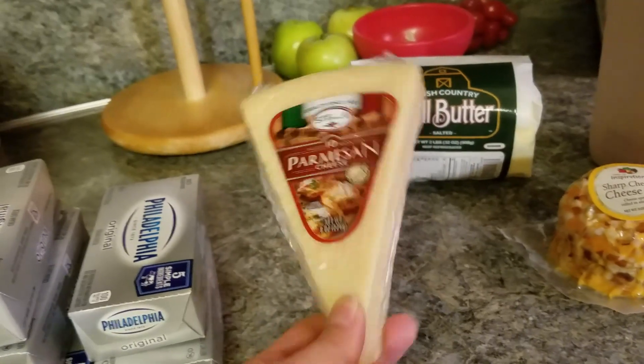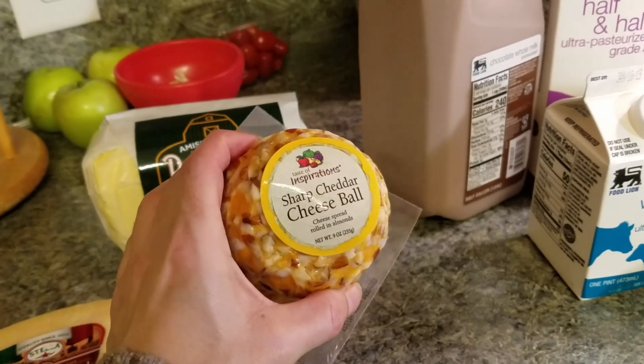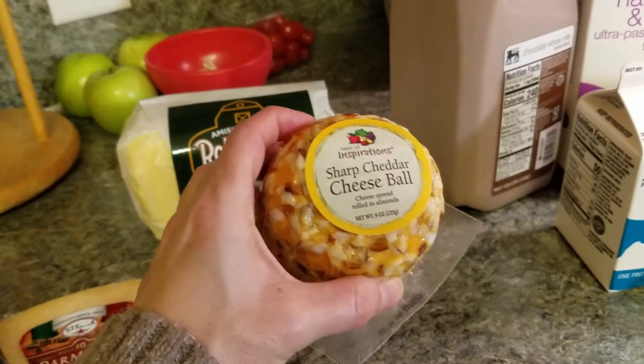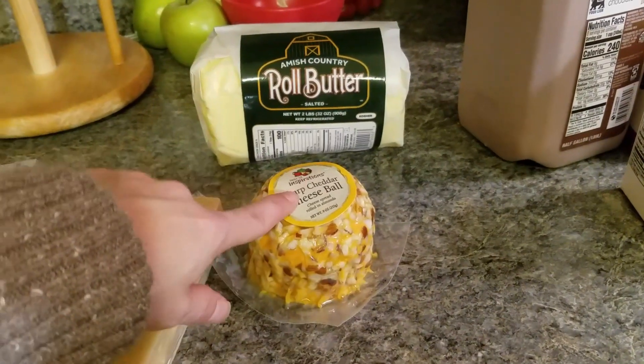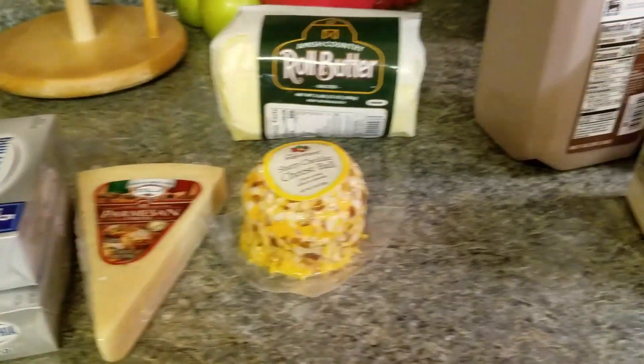I got our roll butter that we like to get. For the kale salad, I need parmesan cheese that I'm going to shave in there. It was cheaper to get a wedge of it and then shave it myself. I also got this sharp cheddar cheese ball, which I really like. So I picked one of those up, but I am making another one — and I'm going to show you guys how I put that together. It's only like three ingredients so it's super simple.